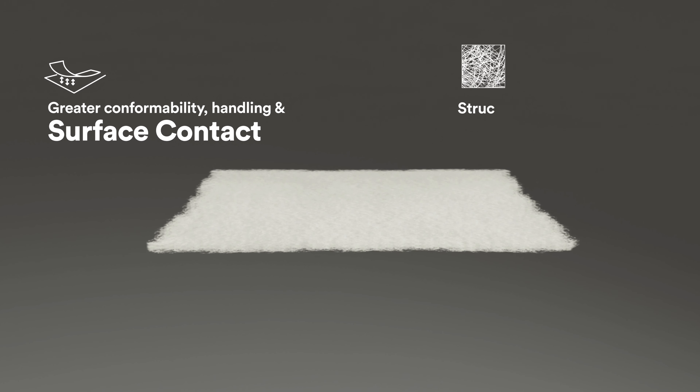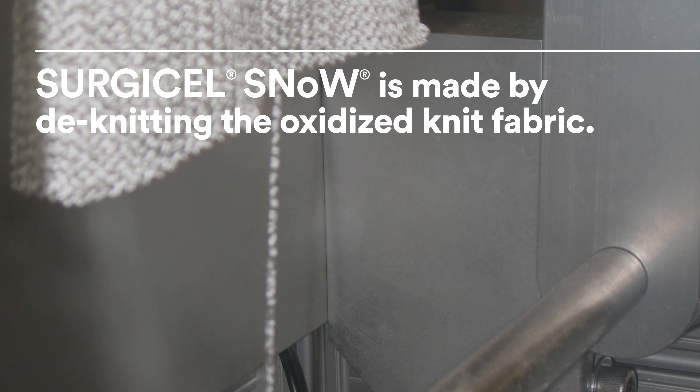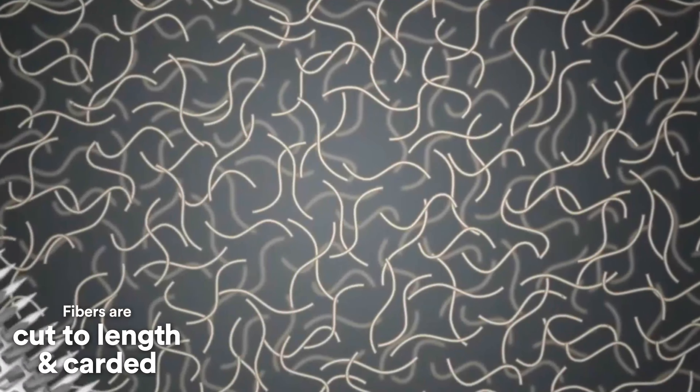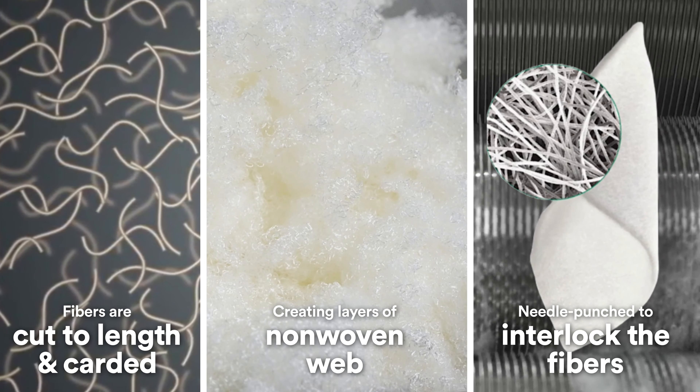A breakthrough absorbable haemostat whose structured non-woven form can be inserted easily through a trocar. Surgicel Snow is made by de-knitting the oxidized knit fabric. The fibers are cut to length and carded, creating layers of non-woven web that are then needle-punched to enlarge and interlock the fibers.